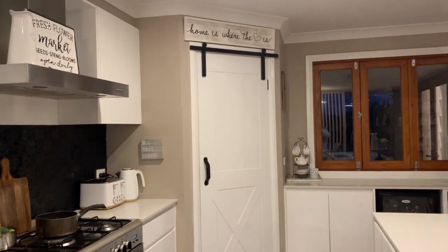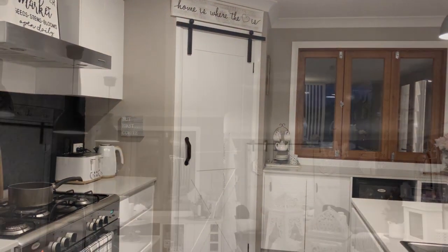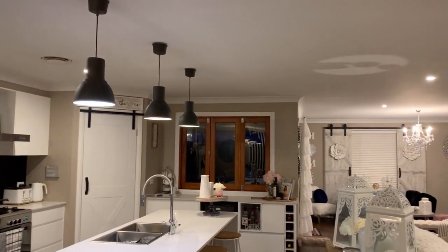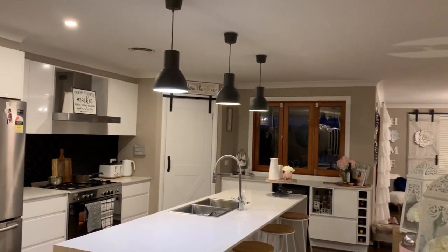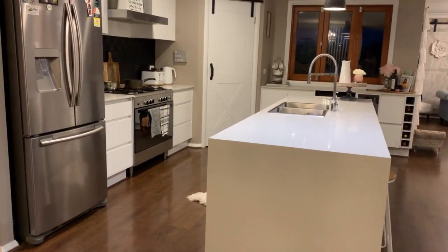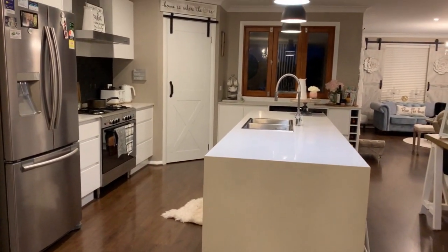I know how much you enjoyed when I did a DIY of barn doors over a window — you can see them there on the right-hand side of this room. I'll leave a link to that video for you down below and show you how inexpensive that project was as well.